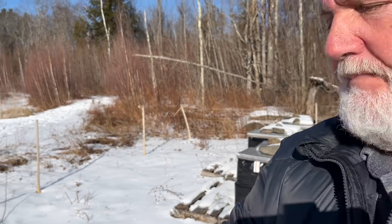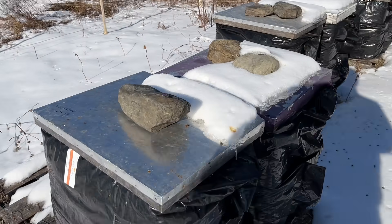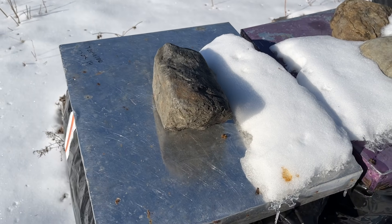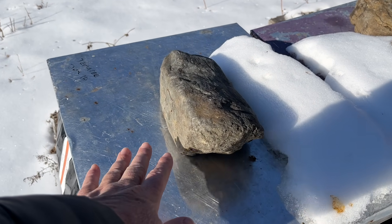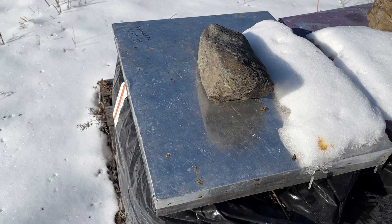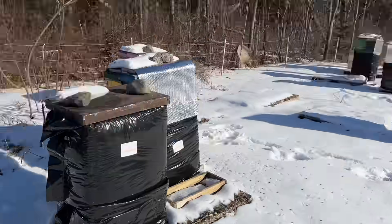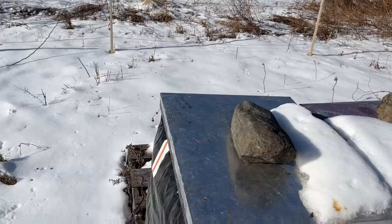I wouldn't fret too much about the cold because the bees cope with the cold usually very, very well. But if you haven't insulated the hive at all, there are a few things you can do. You can just take a sheet of insulation and put it on top — that'll stop more of the heat radiating out through the top of the hive. Just like in our houses, we lose most of the heat through the roof rather than the walls and the windows.